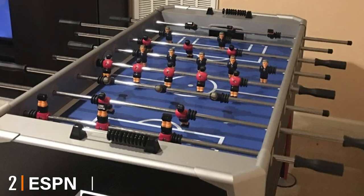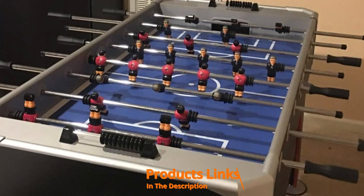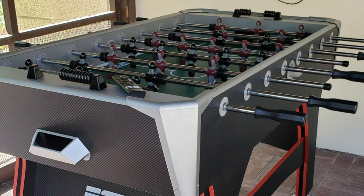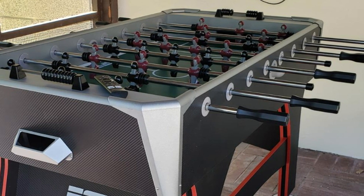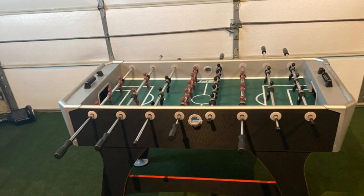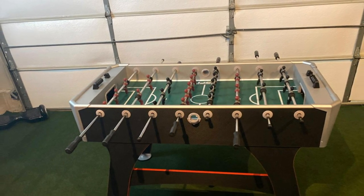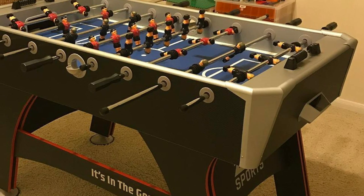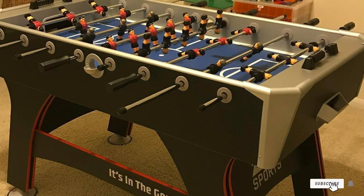Moving on to number two, the ESPN Arcade foosball table. This full-size arcade style foosball table is a great size for most home game rooms. Weighing 92 pounds, it will stand firm through serious competition. The frame is solidly constructed of MDF with a metal base and a fast PVC laminate playing surface. The five-eighths inch chrome plated rods are easy to assemble without tools. The included set of 26 players are hand painted in two team colors. Large five-inch leg levelers provide full panel leg support for added stability, and the manual bead scoring system keeps it simple and adds a touch of tradition.